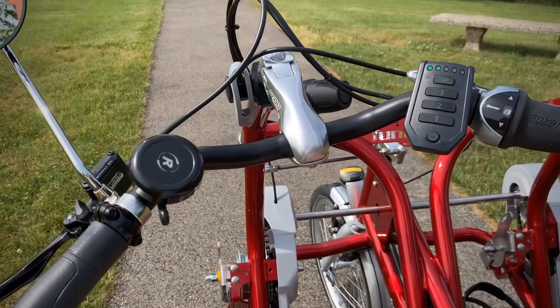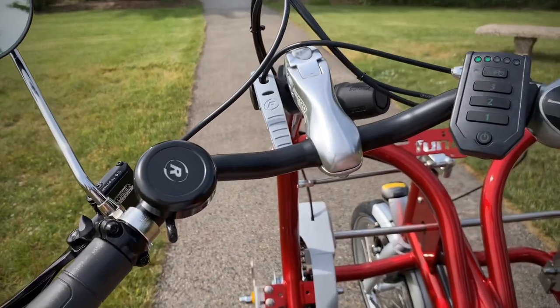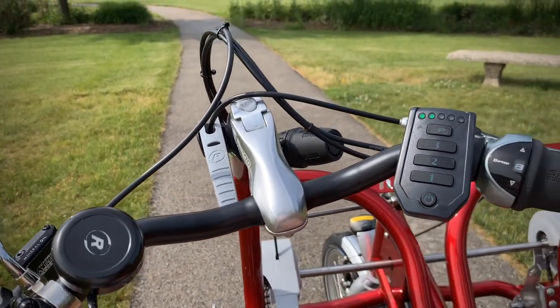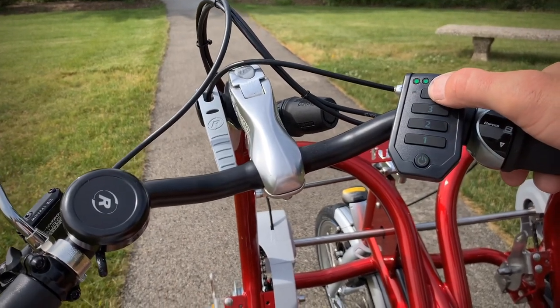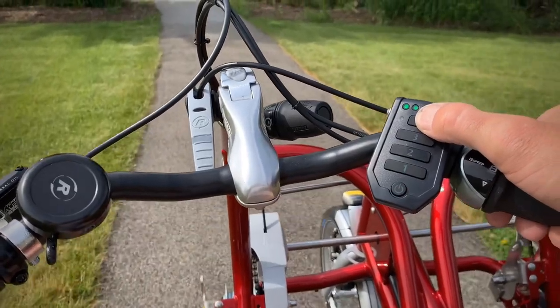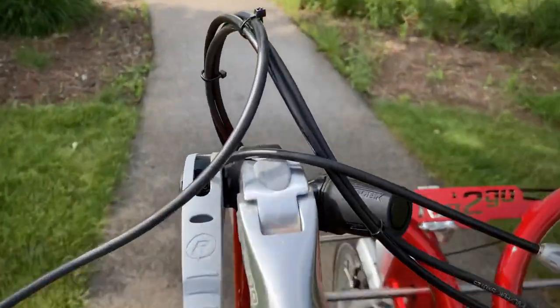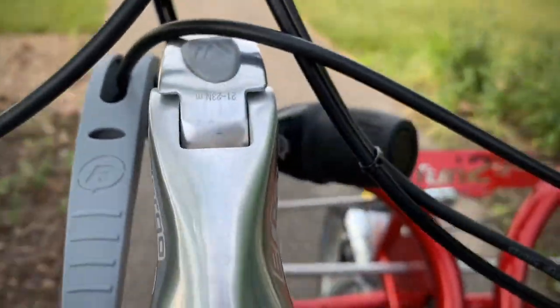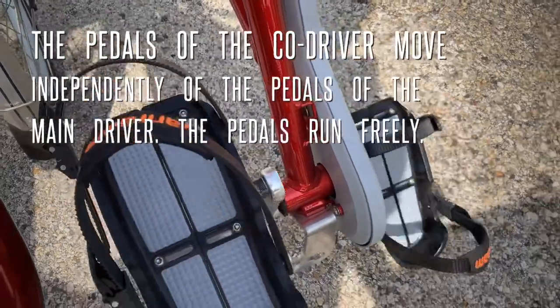Here's a quick demo. I'm going to disengage the brake — the power is already on. I am going to do the auto start. And now I can pedal and change gears. Over here is the disengagement hub for the passenger's pedals. You can pedal freely and not engage at all.